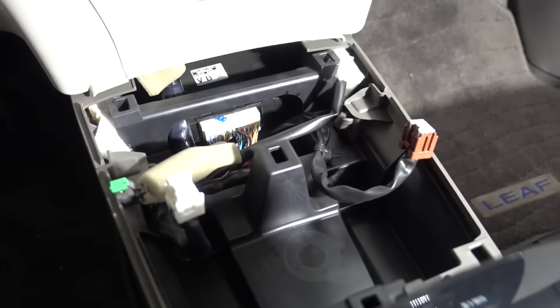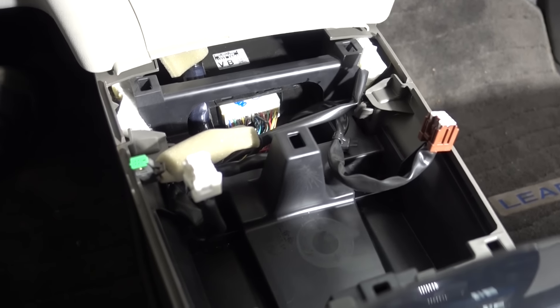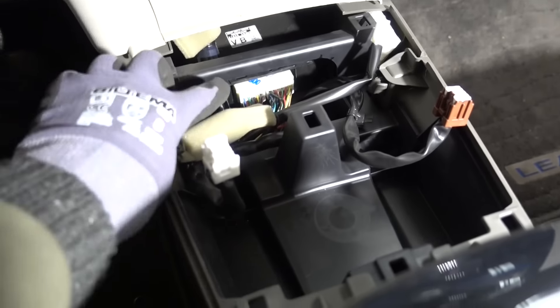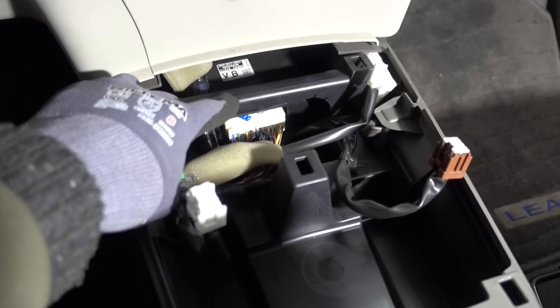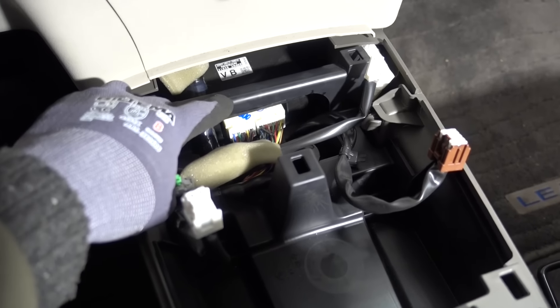This will give you access to where you should actually place the CAN bridge. I like to put it here — it's quite a well-protected place and easy to access in case you need to do any firmware updates later on.